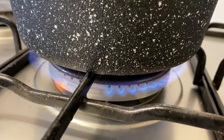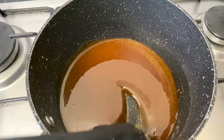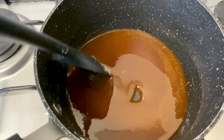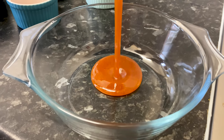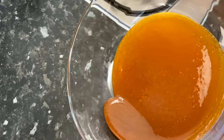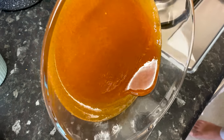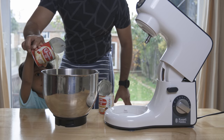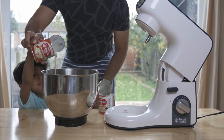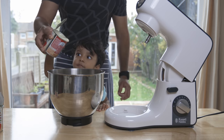We will make the caramel for this pudding. If you use a pan, you can add the caramel in it. Add the caramel pudding in the pan, then coat it as well as the pudding.